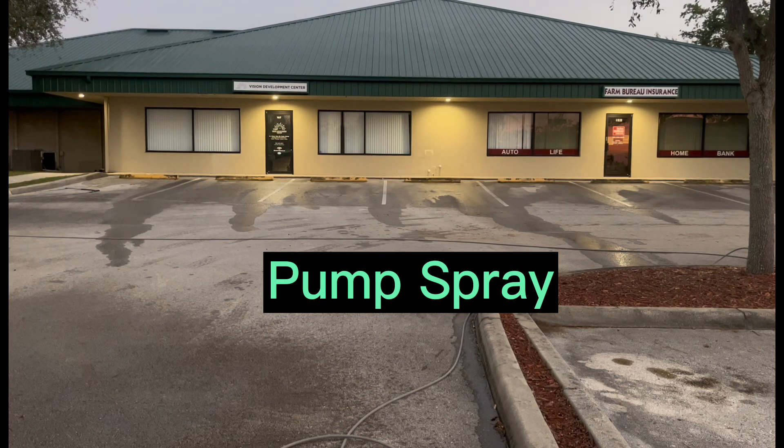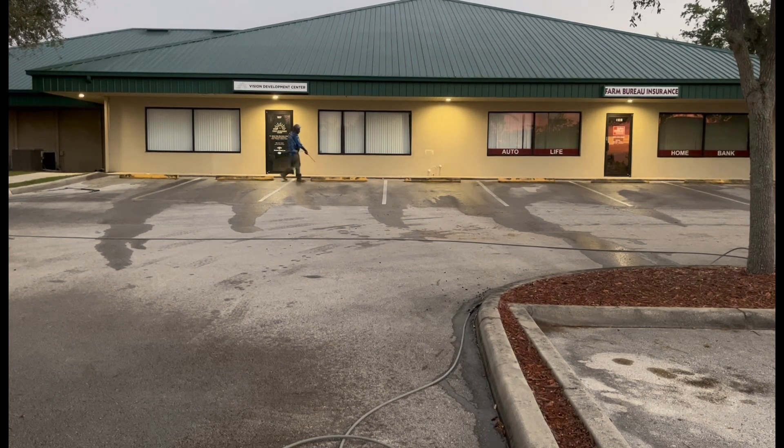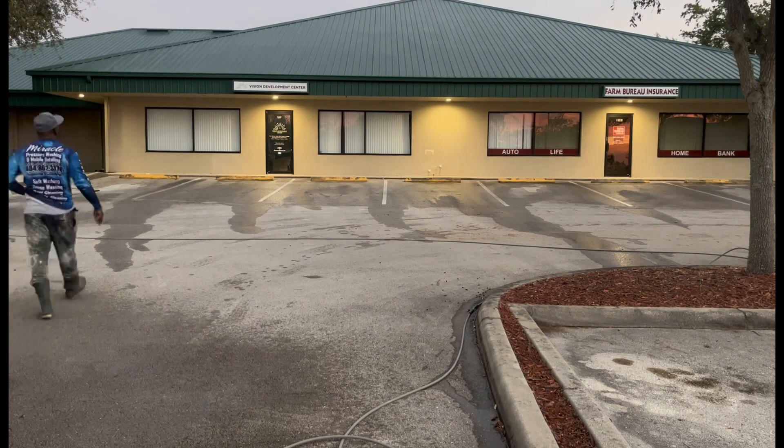So right here, like I said, I did the same thing on the other side of the building. I used the pump sprayer first — pump sprayed all the curves. It wasn't any use running the downstream injector. I'm like, I'm just going to hit everything with the pump sprayer and come back and give it a good rinse. I hit everything right here, then came back and rinsed everything down real good.